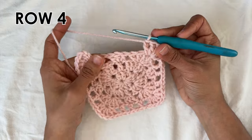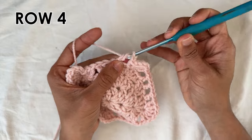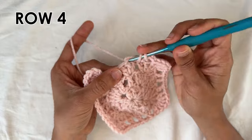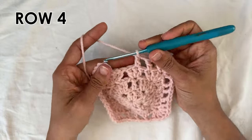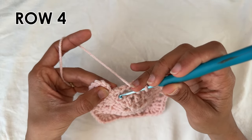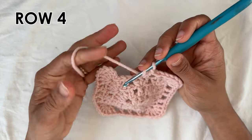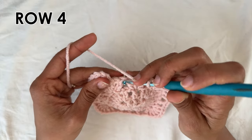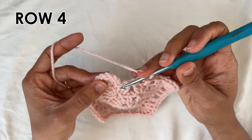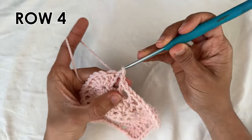Now we're going to finish off the last side. Chain one, and do a double crochet into the last double crochet of the corner. Chain one, do a double crochet into the middle double crochet. Then a chain one, and now we're going to do a double crochet into the chain three of the previous row — the one that you start with — but it counts as a double crochet, so into there we do our final double crochet. Chain one, and then slip stitch into the chain three that you started with on this row — to the third chain there, we do a slip stitch.